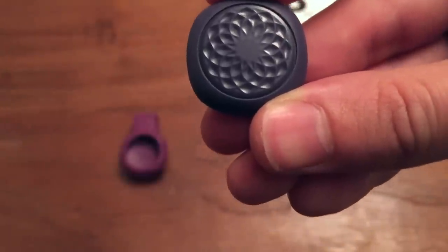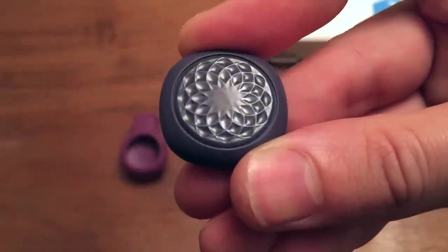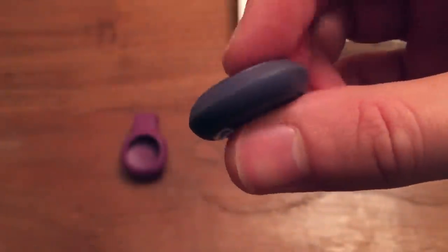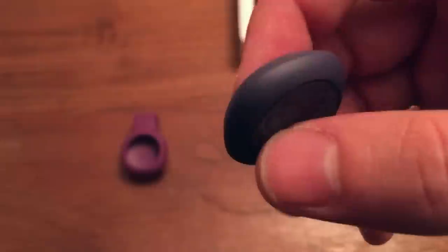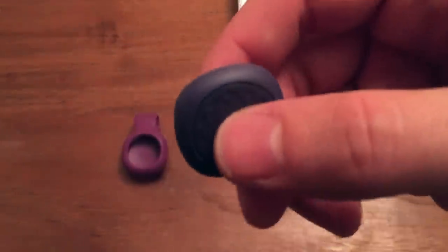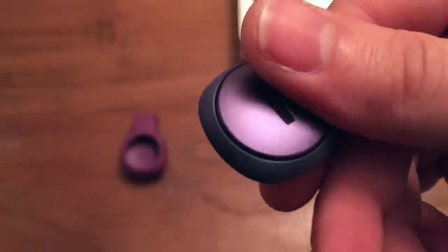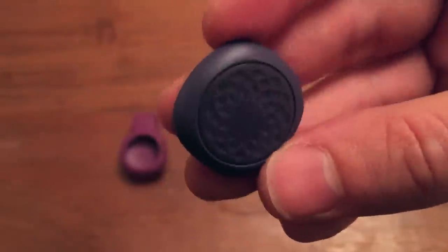For 50 bucks if you're looking to get into the activity tracker market, this thing is pretty cool. It does say it is water splash-proof, where I believe the Misfit says water resistant — so you could probably take a shower with this, though I personally wouldn't. It comes in some crazy colors, which is cool if you're into that. This is the one I happened to get — if you've watched my Kevin Rose quarterly unboxing video, this is the one that came with that.